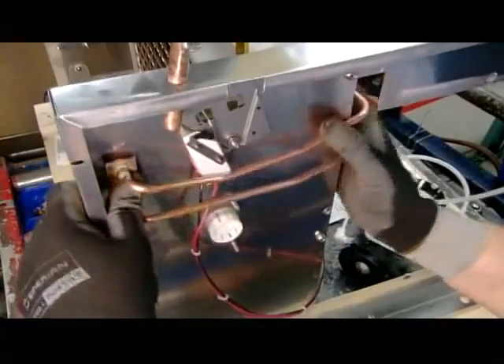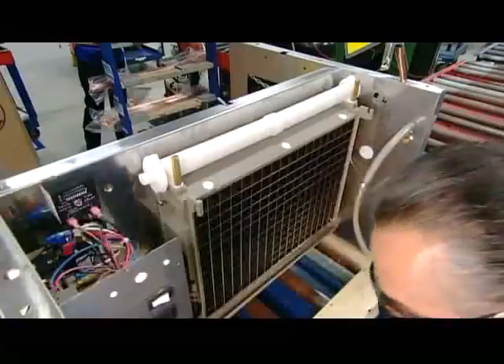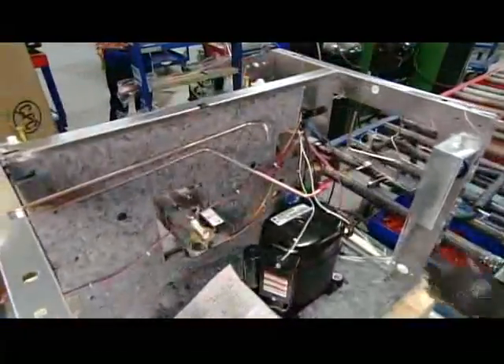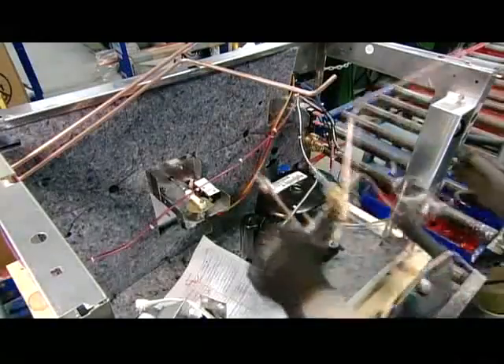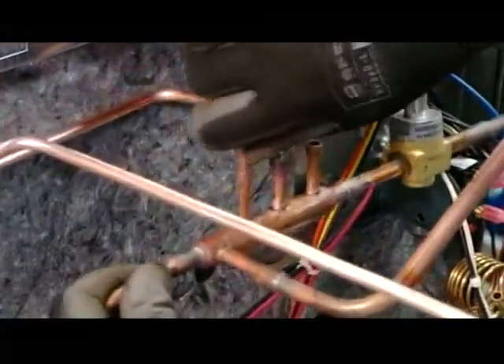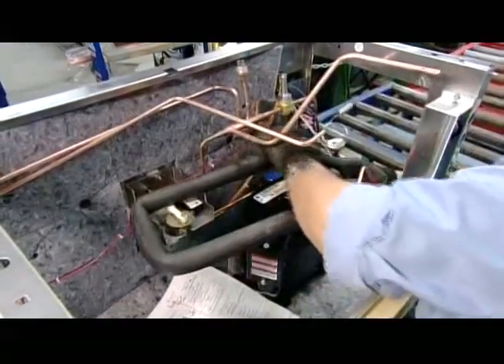Next, he installs pipes on an ice maker side panel — these are the lines that supply refrigerant to the machine. He turns the assembly around and removes the caps on the compressor to connect it to a network of pipes. The compressor will force refrigerant through these pipes in a continuous cycle of heating and cooling to eventually produce ice.